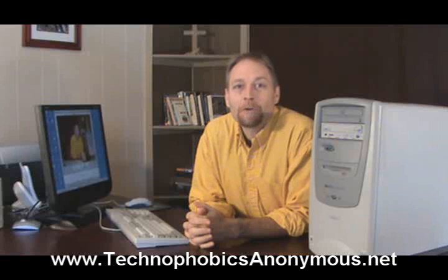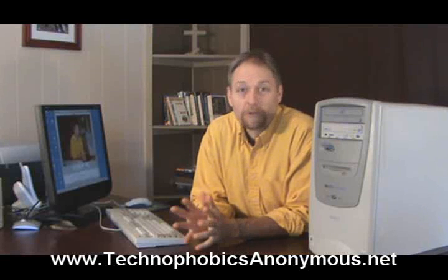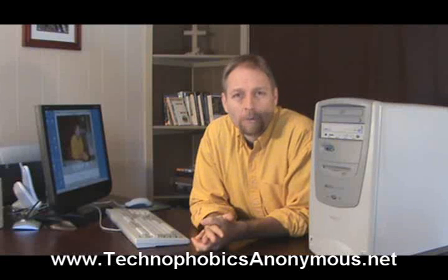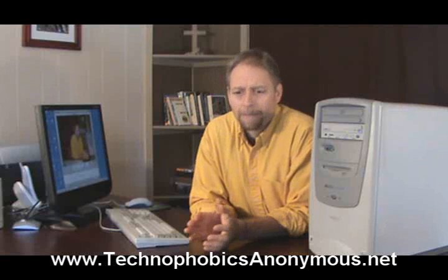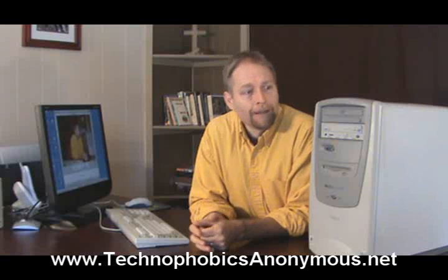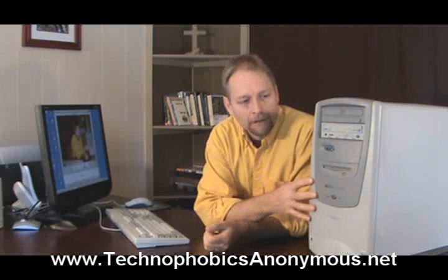Hey, this is Randy Belker with Technophobics Anonymous. I'll be your therapist today as we're doing introductory stuff dealing with the actual computer itself. We'll be looking at the hardware of the system. We're not going to be training you to be an expert in the hardware, but we do want you to be familiar with the computer a little bit.